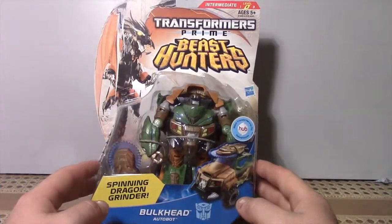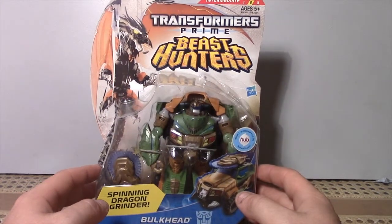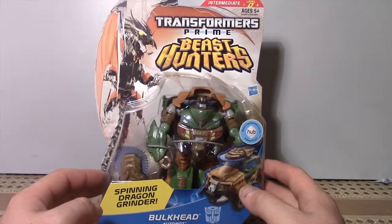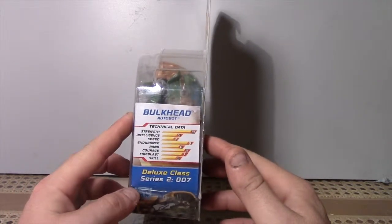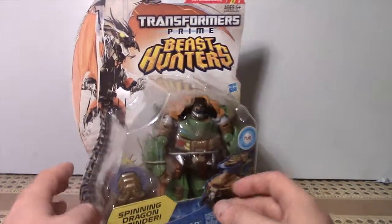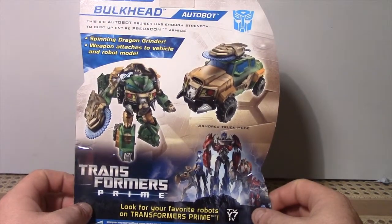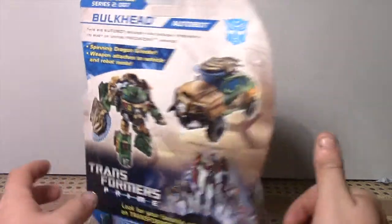G'day guys, Optimus Prime here. Got a sweet review today — Transformers Prime Beast Hunters Bulkhead. I'm looking forward to this because Bulkhead is probably my favorite character out of the whole Prime series. I am an Optimus Prime fan but Bulkhead is a very close second place, if not first, just because he's funny and dimly.